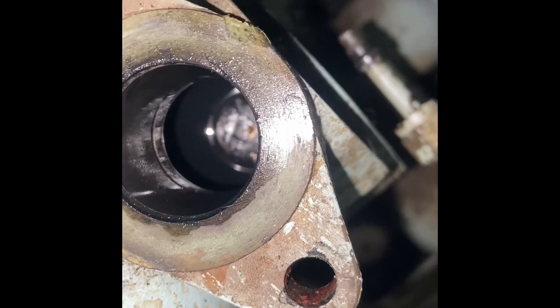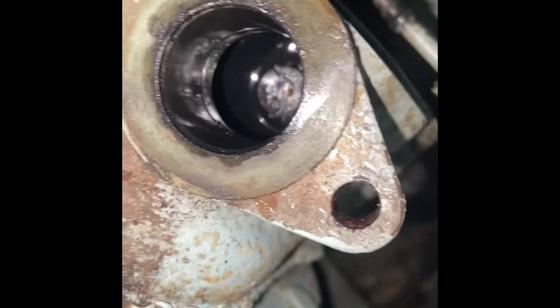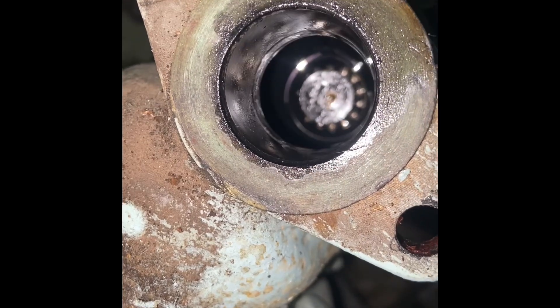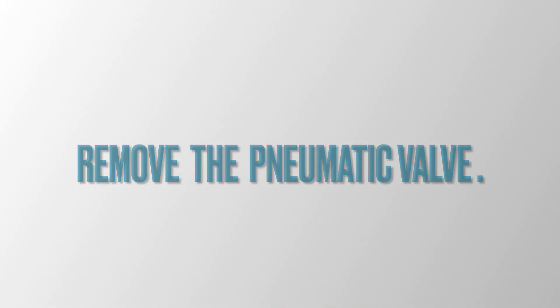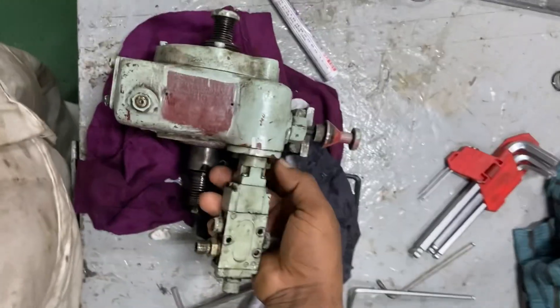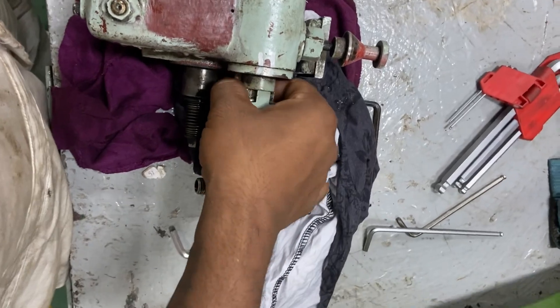The arm is locked in its bottom position by the lock pin, which is pressed in by the spring. At the same time, the arm presses down the spindle and the pneumatic valve opens. Compressed air will be led to the lambda cylinder.